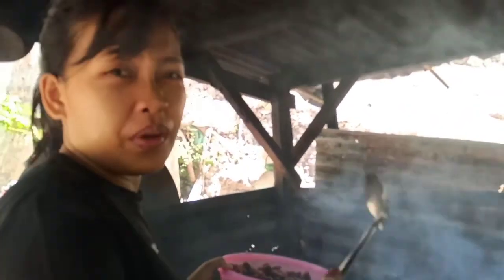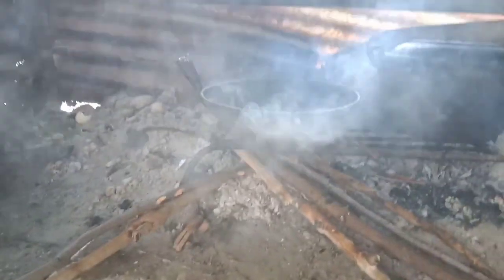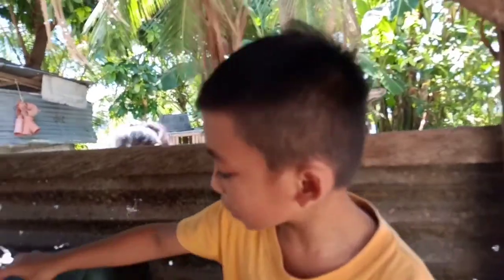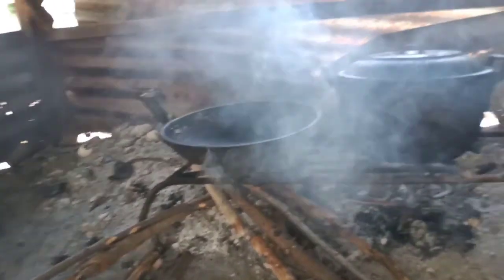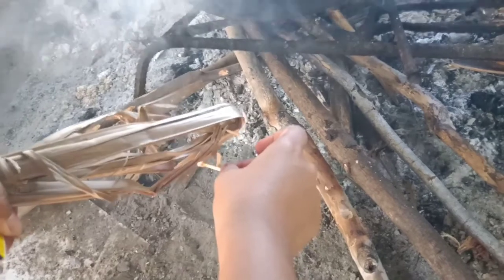So guys, ilulunod na natin yung sampalok. Sobrang mausok! Yung kahoy hindi pa nagsisiga. Uy, nagsiga na! Sobrang mausok — kaya pala siya mausok dahil hindi pa umaapoy. Kailangan apoy!